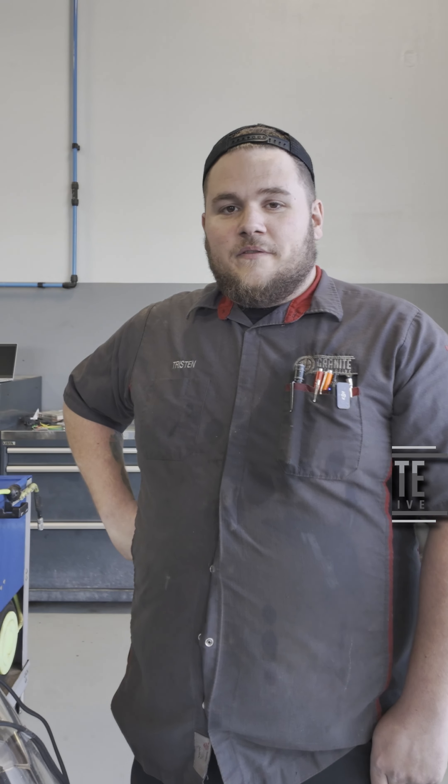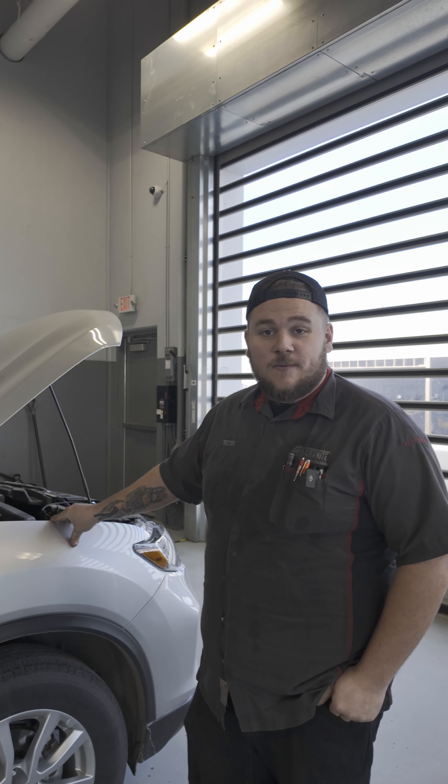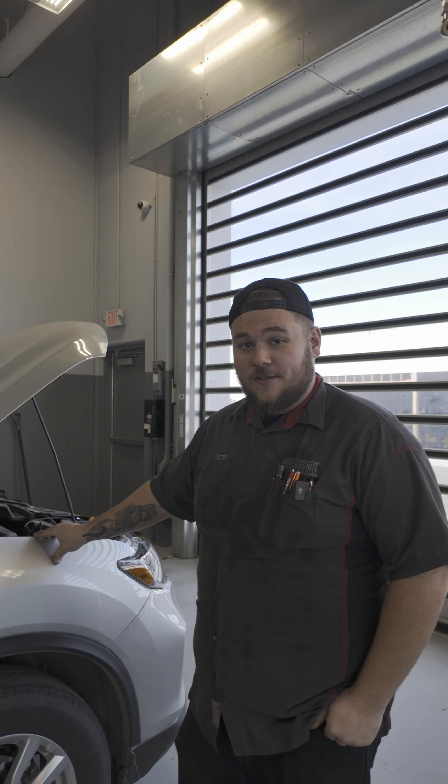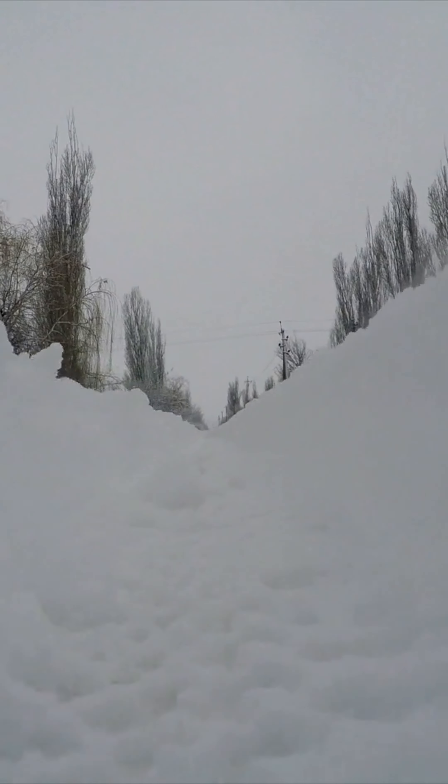My name is Tristan with Granite Automotive. Winter is tough on tires. Tires can make or break your driving experience. Make sure you get good winter tires — they really calm your nerves when you're out on the icy roads.